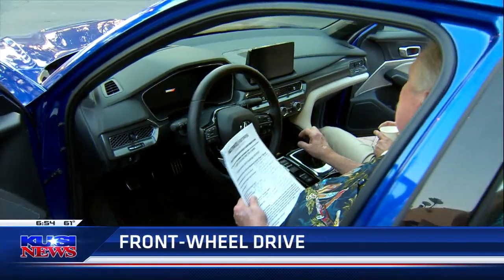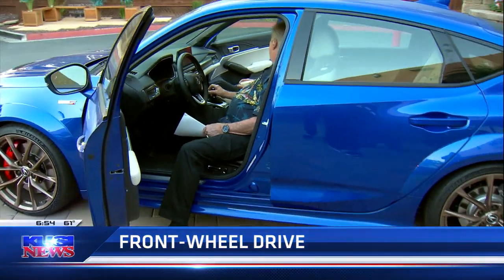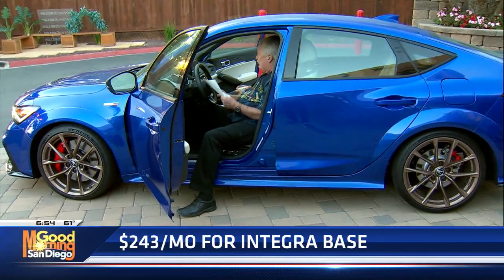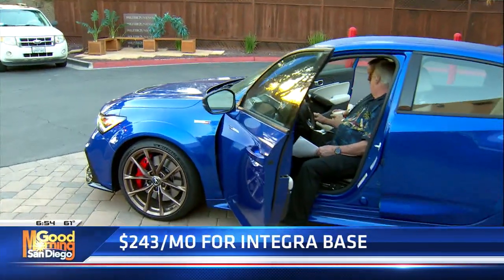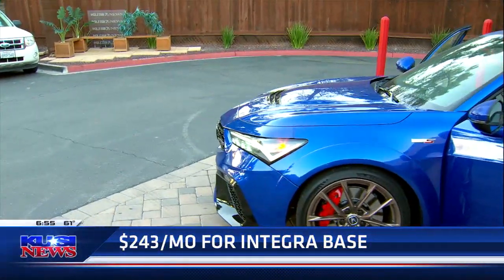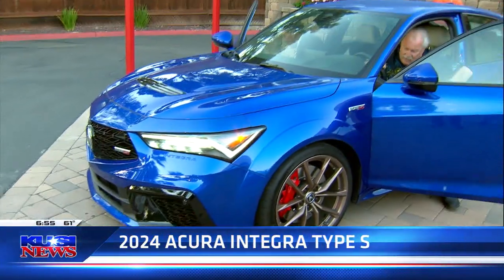You've got a limited slip differential and Brembo brakes, so not only do you go fast, but you can stop as well, which is always helpful. They use rear multi-link suspension, just like a race car. And that's kind of really what this is — you could literally take this out on the track and just have a pretty good time with it.